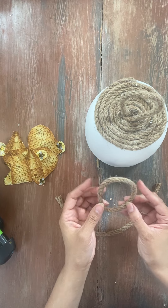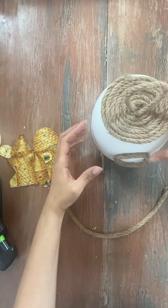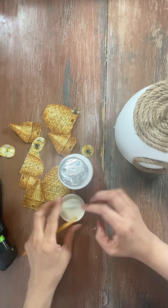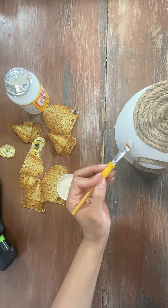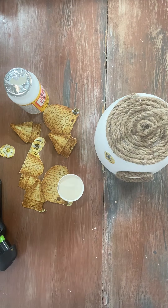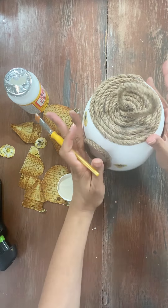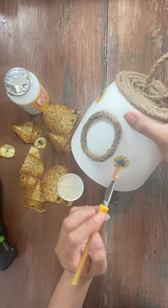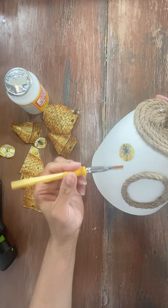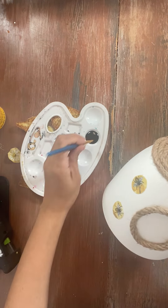Then we're going to start Mod Podging these fabric pieces onto this bee-themed home decor piece. As you can see, we're adding some black so it kind of looks like you're looking inside of a bee's home — it's very adorable. We're adding the fabric designs here and I absolutely love the way it turned out. You guys will see all of the finished products at the end. That was so easy and so cute. If you guys do this, let us know, because honestly you can go so many different directions with that.